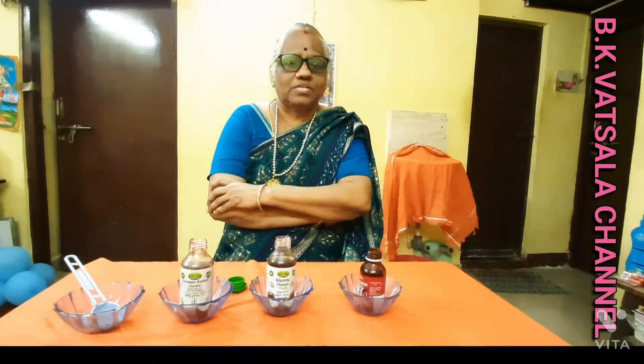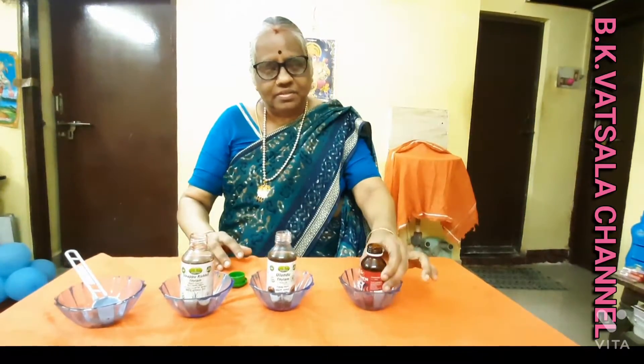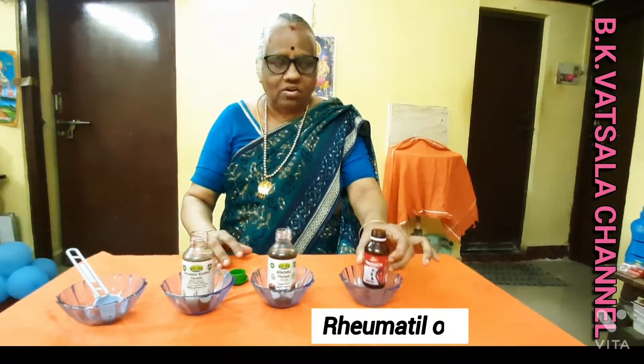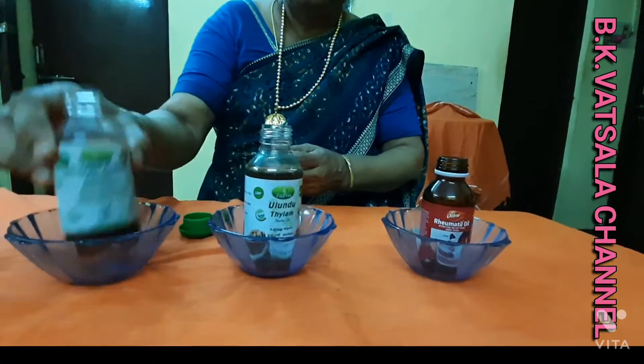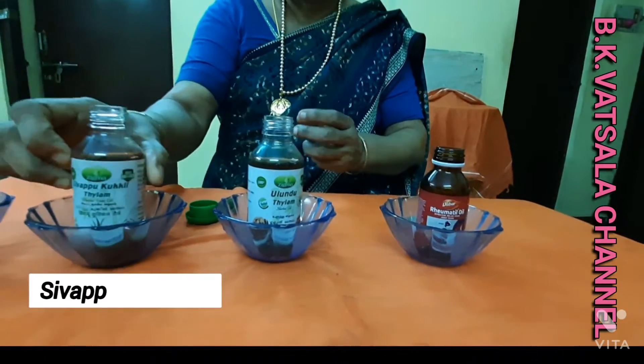You can add 3 ingredients in the pan. The first ingredient is rumatic oil, this is a syrup oil.